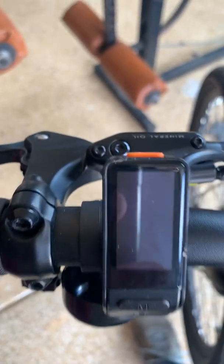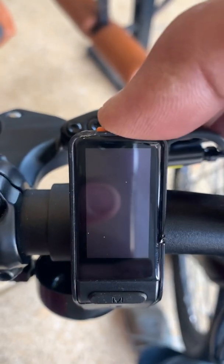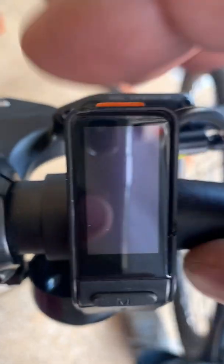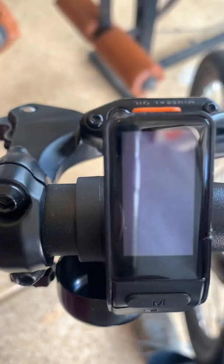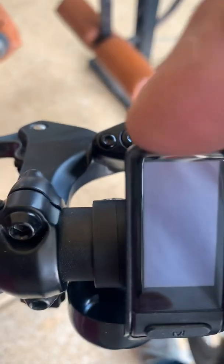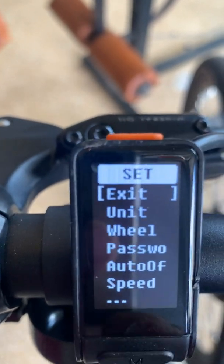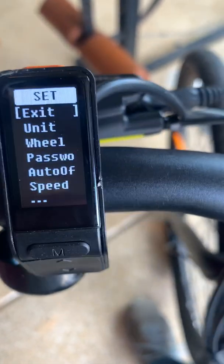To get to the main menu, it's a pretty quick sequence. You're going to hit the on button and immediately hold down the select button. Turn on, then hold down this button immediately for about three seconds, and it will send you into the main menu.